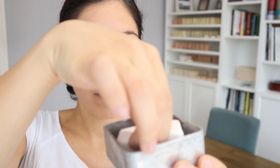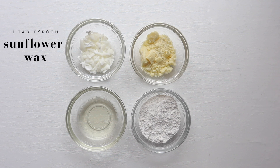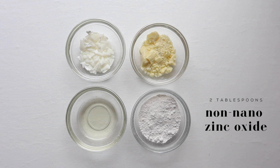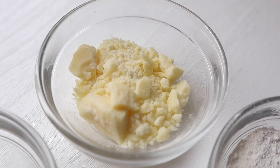Making a solid sunscreen is actually super easy. We're only going to need four ingredients. The first one is sunflower wax, then we have cocoa butter, coconut oil, and a non-nano version of zinc oxide, which is what's going to give that protection to your solid sunscreen.